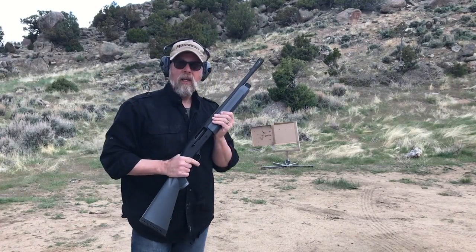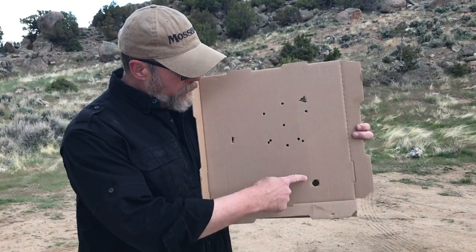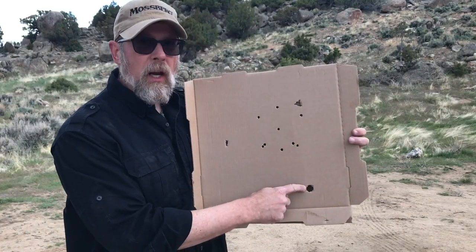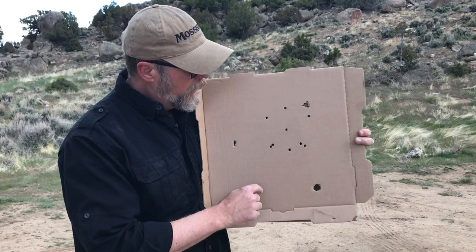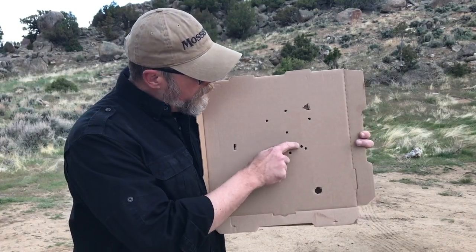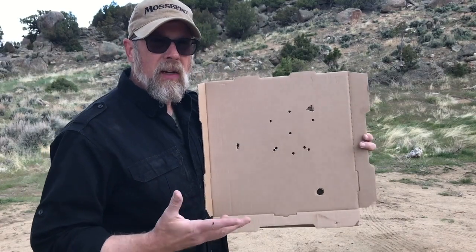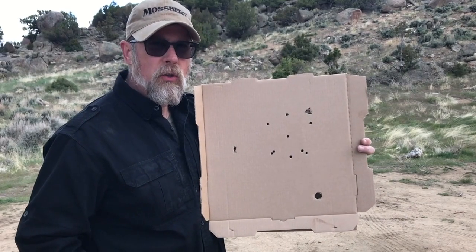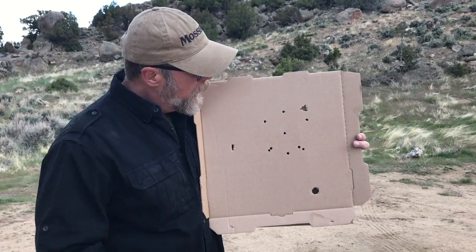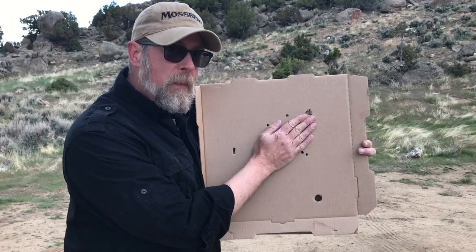Let's take a closer look at our pizza box. Now this hole, this hole, and this hole are from pieces of shotgun wad, not from shot. So the actual shot pattern was 1, 2, 3, 4, 5, 6, 7, 8, 9. At seven paces or seven and a half paces — about seven yards, 21-plus feet — this shot pattern from my shotgun is about the size of my hand.